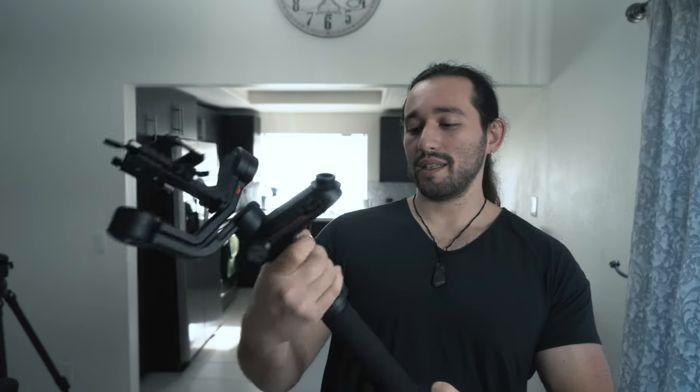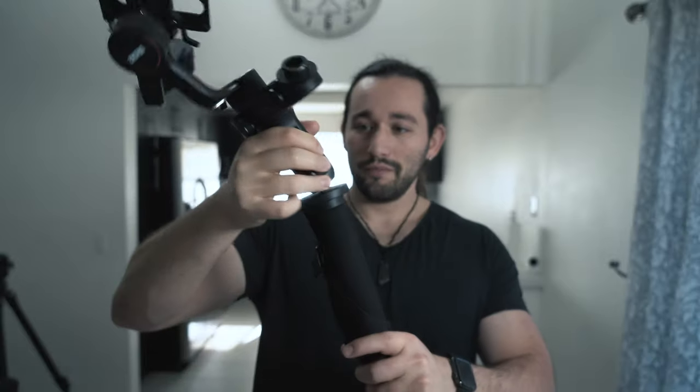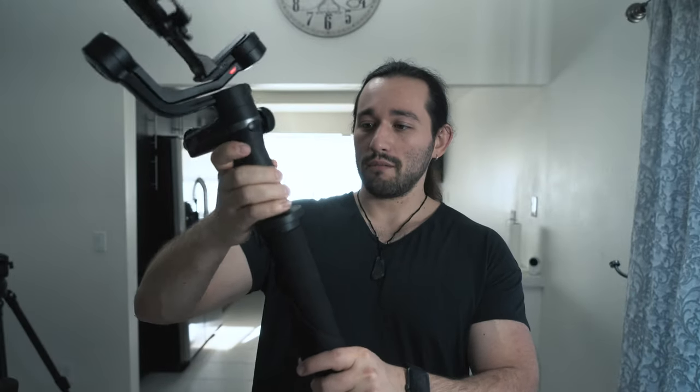I'm going to be using the Weeble S, not only because it is one of my favorite gimbals, but because it has a lower center of gravity. Usually gimbals are pretty tall, and that makes them a lot less stable when you're attaching one to a monopod or a jib arm. I like the fact that it's a lot shorter and closer to the monopod head. This gimbal easily attaches to any monopod because it has a quarter-20 inch port at the bottom — see it right there. All you've got to do is just screw it on.